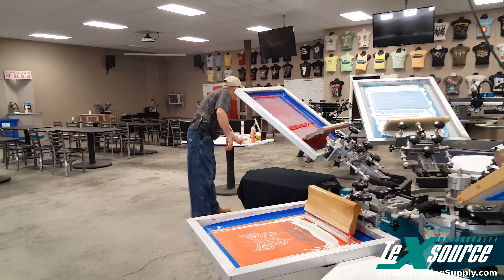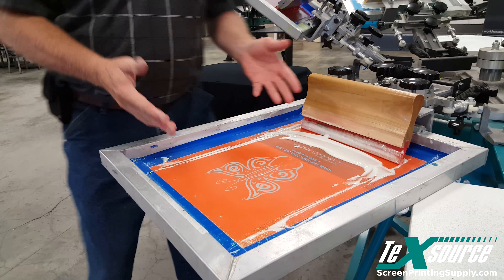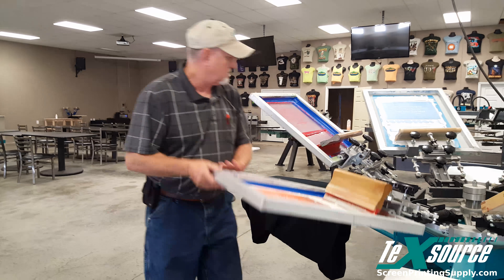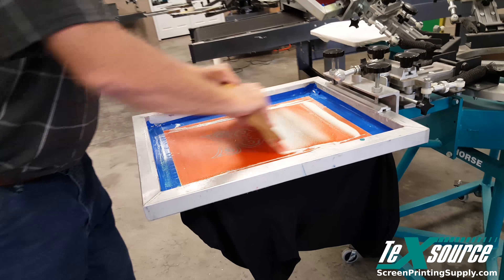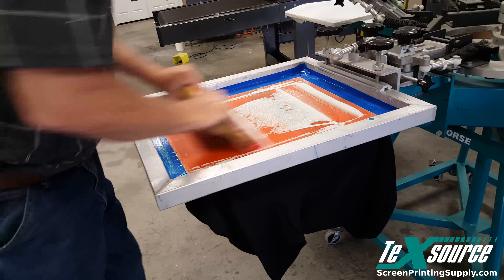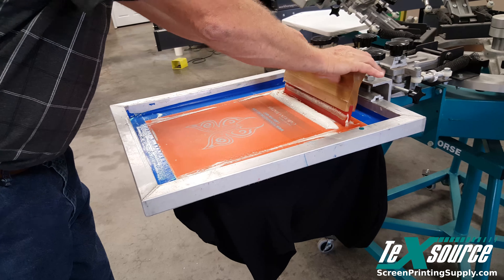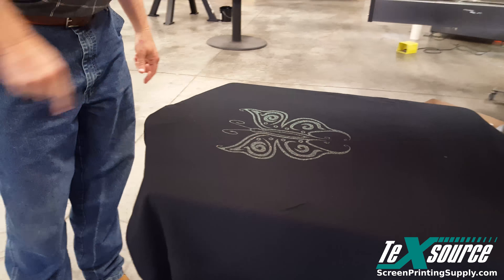Hello, I'm Dwayne Collins from TechSource Screen Printing Supplies and today we're gonna print some crystallina on a black shirt. You can use this as a standalone print or on top of any color to make a glitter effect — green, red, blue — by doing an underbase in that color, flashing it, and overprinting crystallina on top. But today we're printing it straight on black to show you the effect.